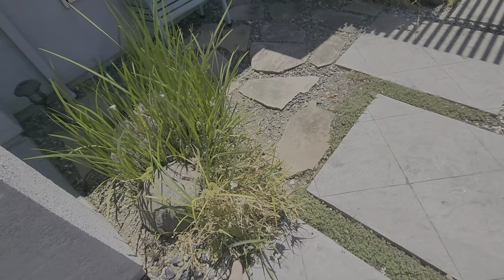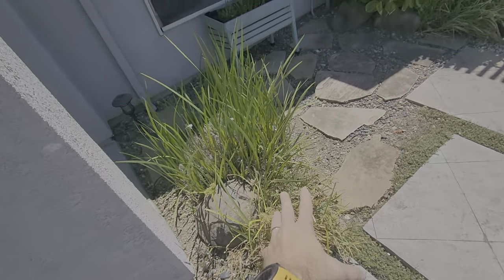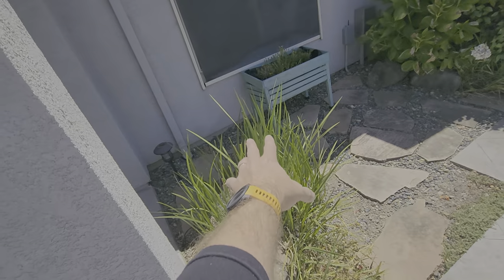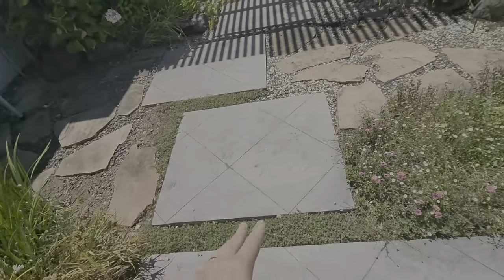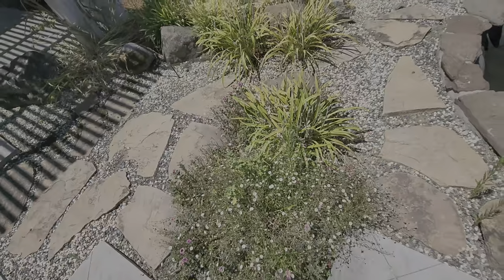So we've got African iris here, and all this right here is actually a weed called nutsedge — we want to pull that out completely, use a shovel if we need to. At the end, all that should remain is the iris right here; everything else should be removed. Some more ground cover here also has some weeds growing in it — we want to pull those out.